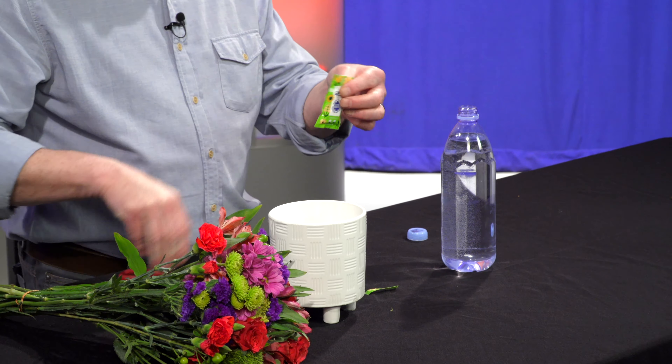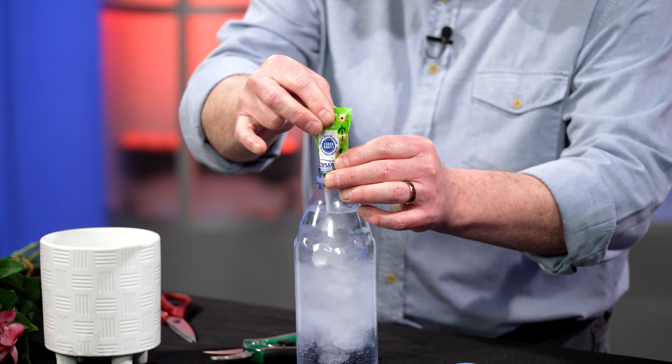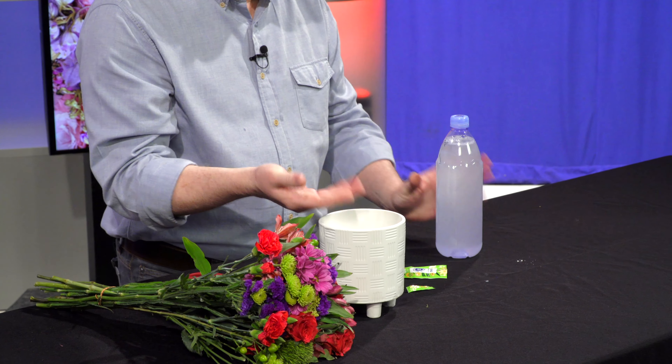I'll cut this off, and the whole packet goes inside that liter of water. Some people want to be frugal and not use the whole packet, or maybe use more — that's not a good idea. Always follow the directions on the back of the packet. I shake it up and add it to my vase. This is great to keep in the refrigerator so it stays cool and I can use it to top off my bouquet.